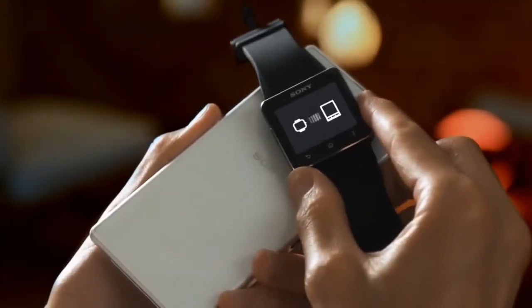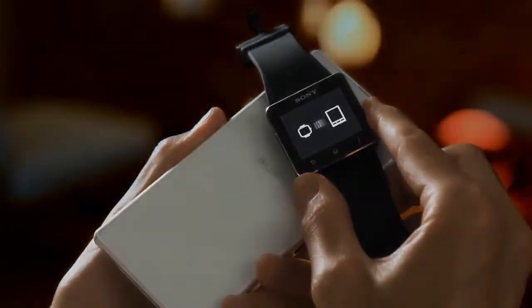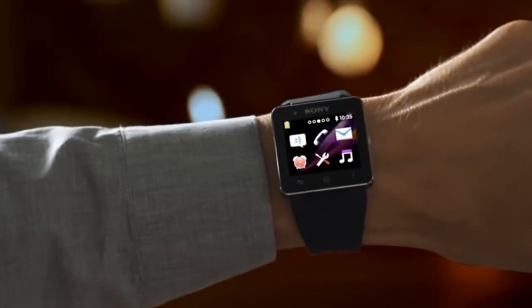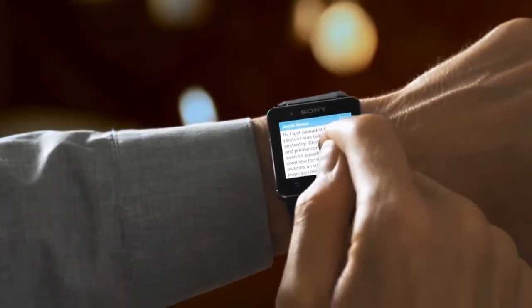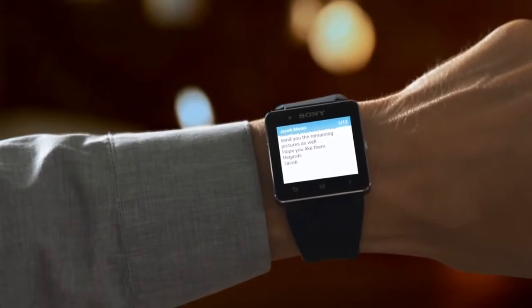Connect your smartphone to SmartWatch 2 with one touch and when a call or notification comes in, a gentle vibrating alert will let you know. When you're wearing SmartWatch 2, you never miss a thing.